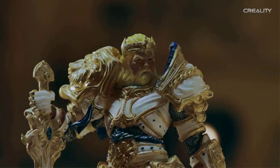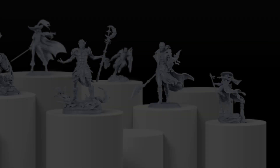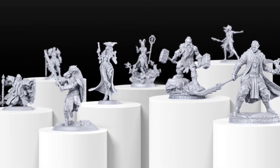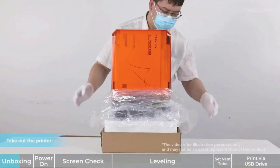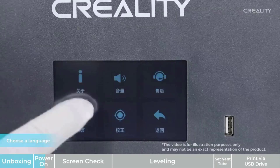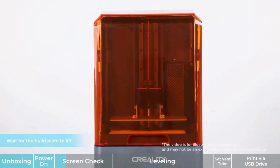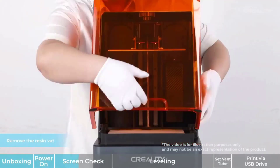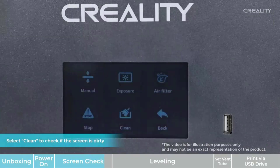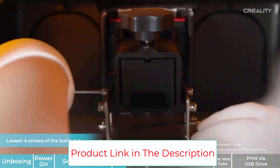The Creality Halot Mage features a self-developed integrated light source with 5000±10% mW/cm² light intensity for uniform light distribution across the entire screen. Curing a layer takes only 1–5 seconds with standard 405nm resin, maximizing model detail and printing efficiency. The flip lid is easy to open and close with one hand, and the orange transparent cover blocks 99.89% of ambient UV light, making it safe and convenient for beginners and kids.